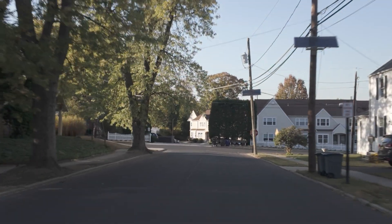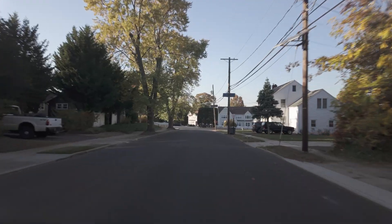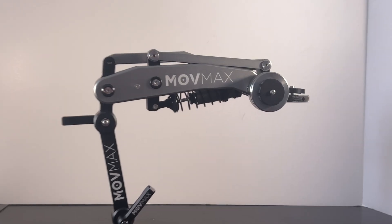Here's how you do the Dolly Zoom in DaVinci Resolve. First, make sure you have smooth footage of moving towards an object or away from an object. I'm using the DJI Osmo Pocket 3 on the Mauve Max Blade Arm attached to a car.